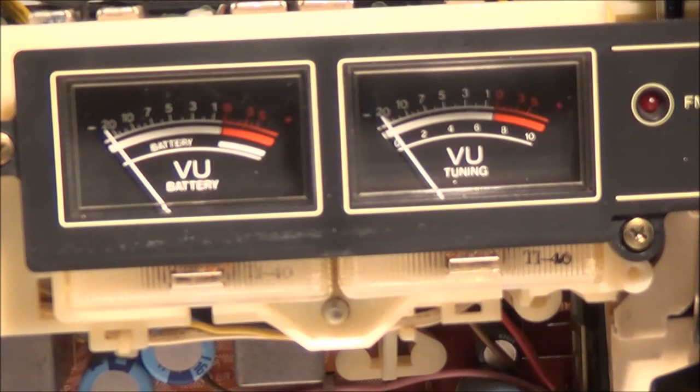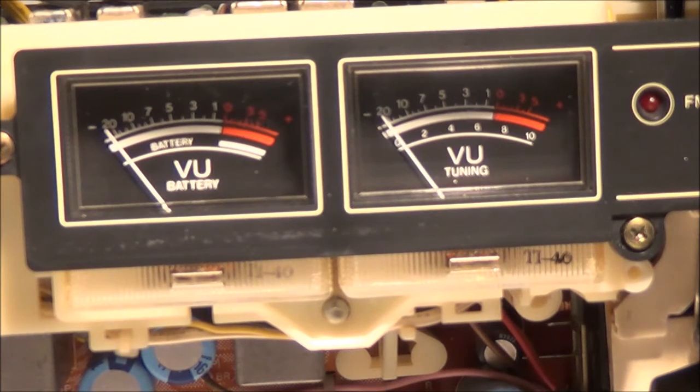Today I'm going to do a VU meter adjustment on a Sharp GF9191 stereo cassette recorder that I'm currently restoring. I'm going to do both channels, but in this video I'm only going to do one channel.